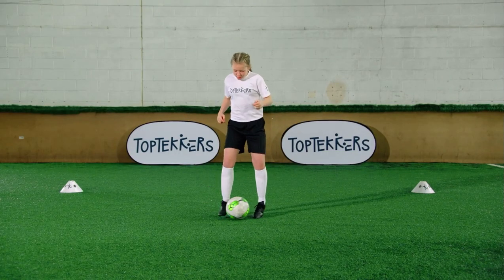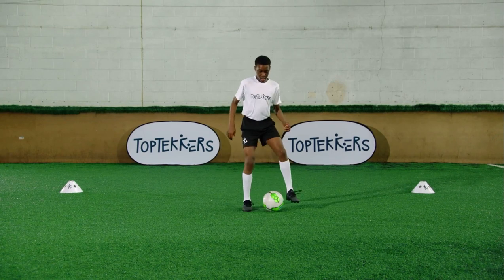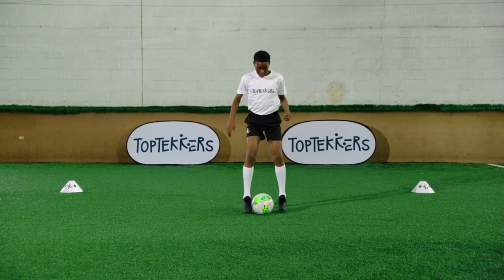Want to learn quick feet and close control? Ball boxing is a fantastic way to become a top tecker and you can practice it anywhere.